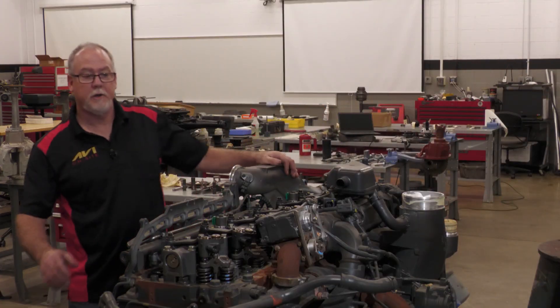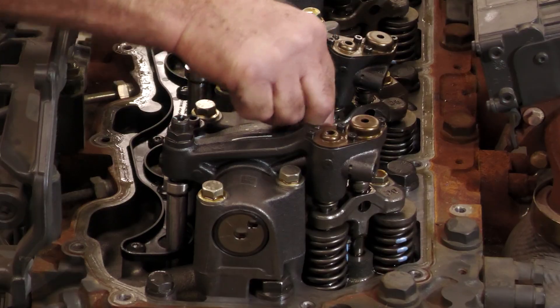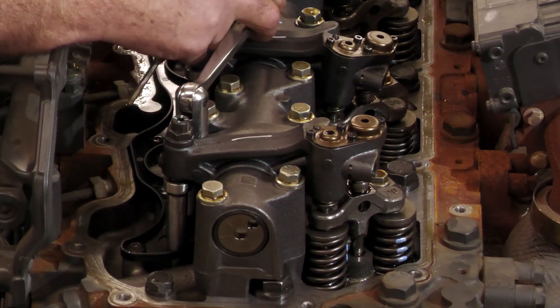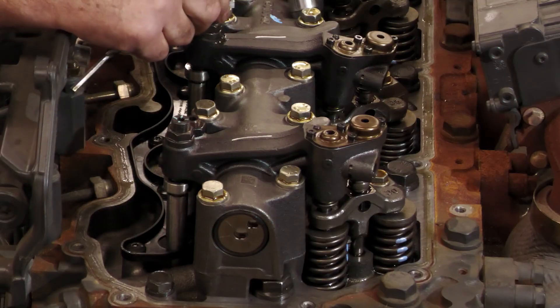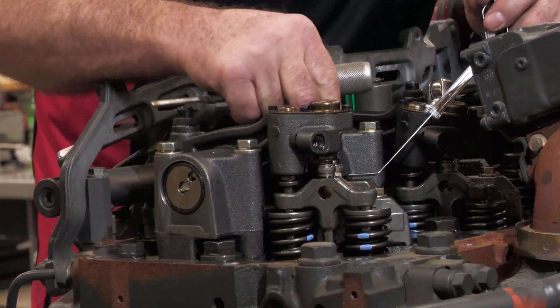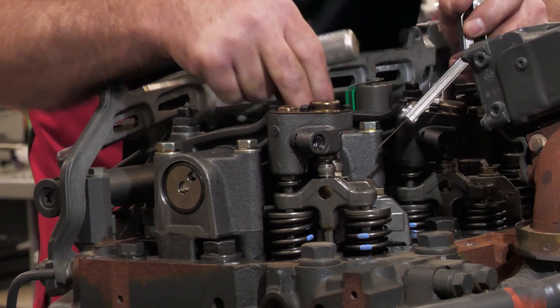I've just barred it over. Remember, we're back on 1 and 6, so now we're going to work on cylinder 6. The intake is loose and we're on the right side, so we're going to adjust it. On the intake, you want to be under this pad on top of the bridge. Get rid of the oil that's on there so you get a good reading.